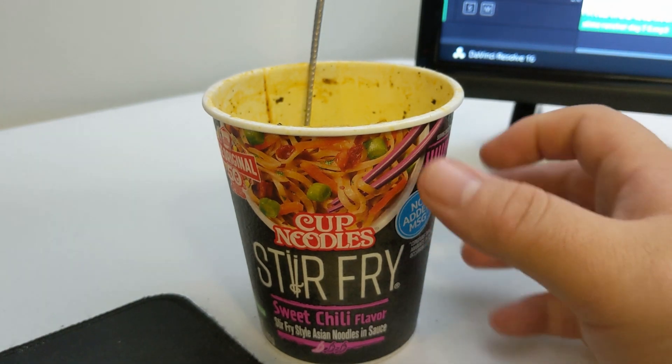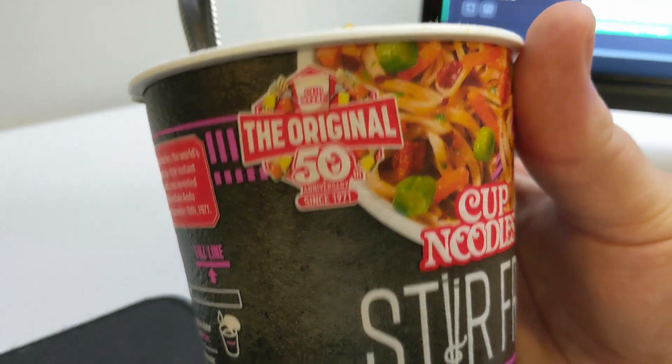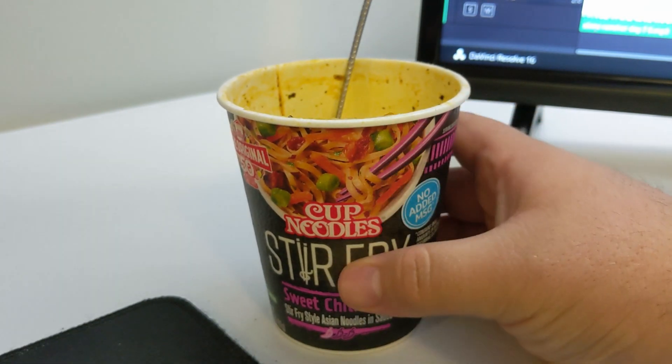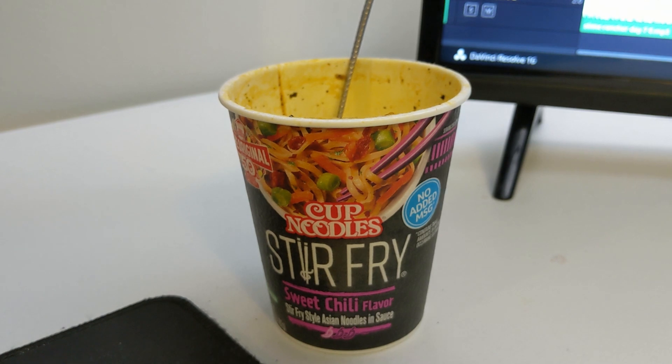Yeah, guys, that was cup noodle stir-fry, sweet chili flavor — hashtag not sponsored. But if Nissin wants to sponsor me, hey, reach out guys. Anyway, I hope you had a good time with this video. I'll catch you next time. Check out some of the other videos on this channel, my Konosuba channel, my gaming channel.